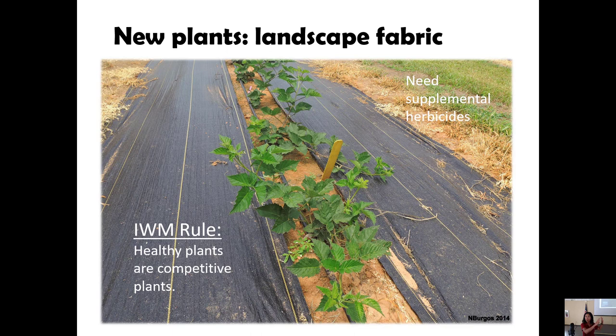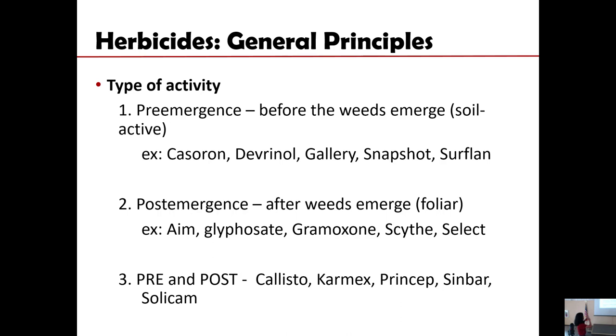Even if you have put plastic or some mulch ground cover, there is still a need for supplemental weeding or supplemental application of a herbicide where the soil is bare. So that is something to consider. In this process, for those not yet familiar with the general categories of herbicides, we need to remember that they are grouped in certain categories.